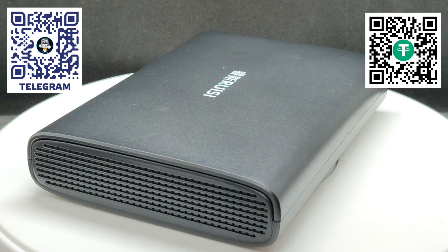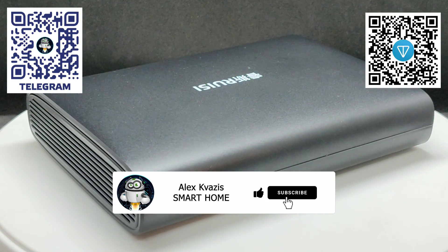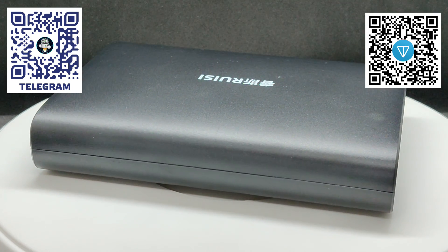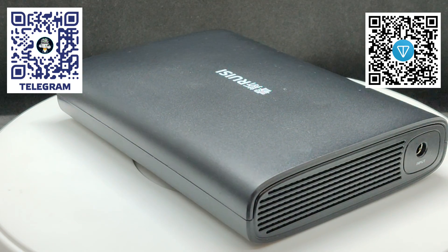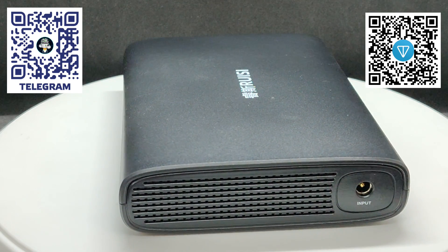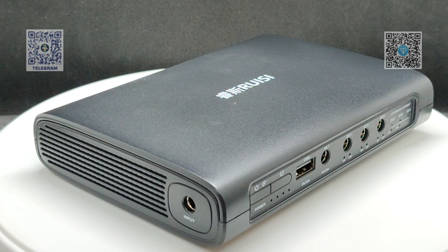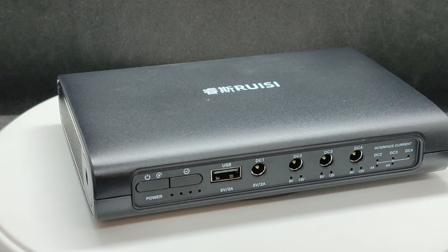That's all for now. I hope you found this video useful and interesting. I'd appreciate your likes as they help the video reach more people on YouTube. If you don't want to miss new reviews and tutorials, make sure to subscribe to my channel. In the video description you'll find links to stores where you can order this UPS, as well as other reviews and tutorials on this topic, links to my Telegram channels, Facebook page, and a group for smart home discussions. Join us — it'll be interesting. Thank you for your attention. Until next time, peace to everyone.